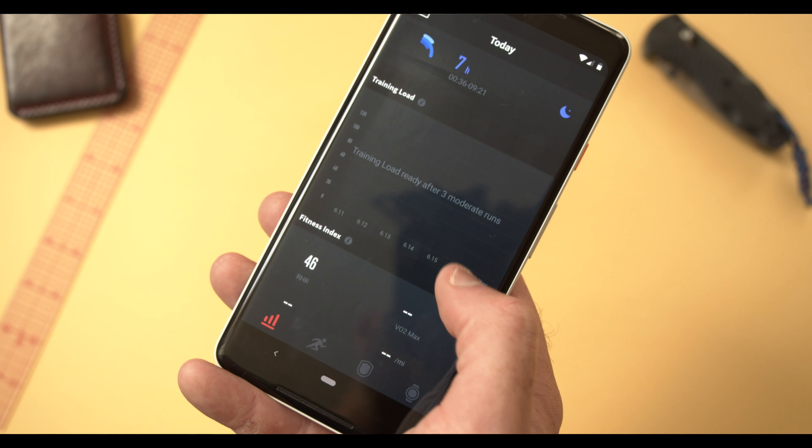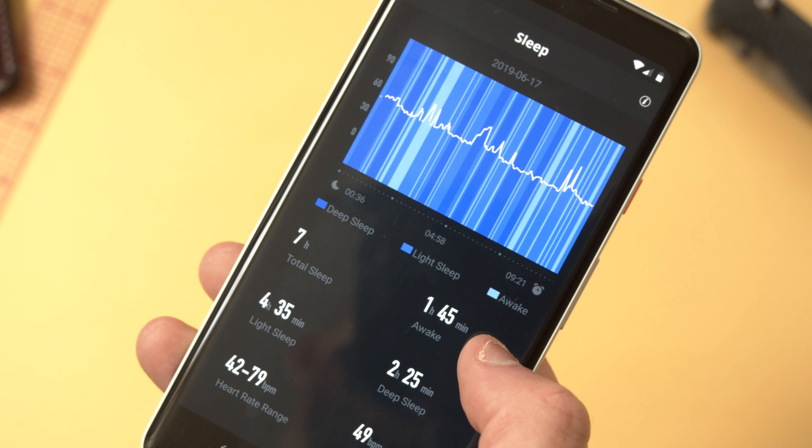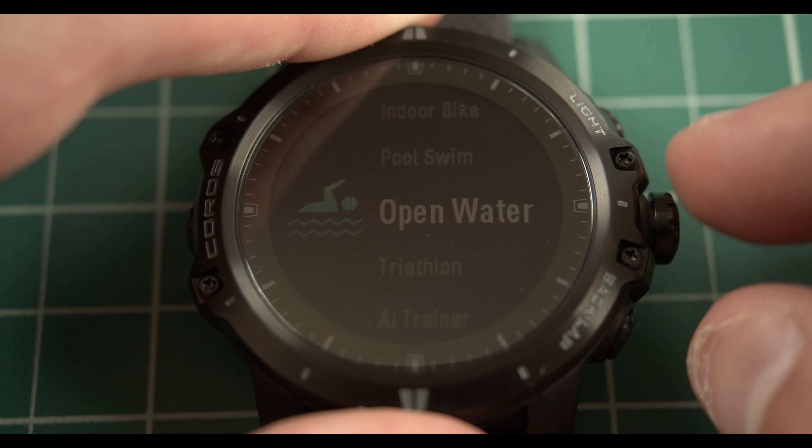One feature I've really gotten into is the sleep monitoring. I haven't been able to use the watch on any big hikes yet — those are coming up for testing — but as far as sleep monitoring goes, it's pretty awesome to be able to see how deep or how light you're sleeping, and how many times you wake up in the night. It's a little disconcerting to see how often the average person wakes up, but being able to look back at data reflecting your sleeping patterns is really cool.